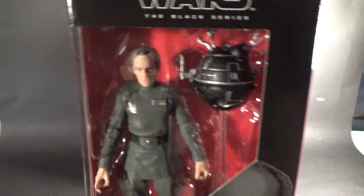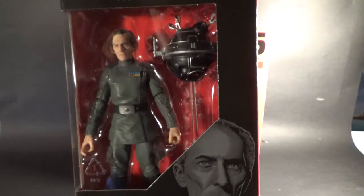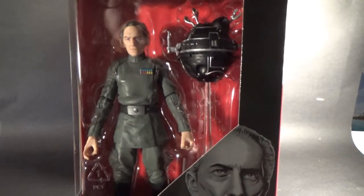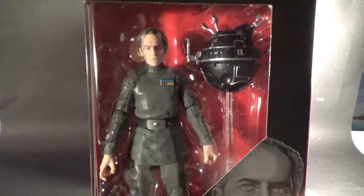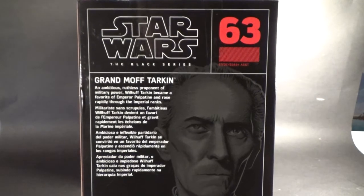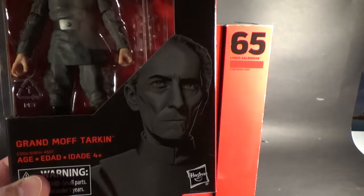Now Grand Moff Tarkin — this figure looks great, I can't wait to open it. It comes with the Dr. Ball MD, if you remember the Robot Chicken sketch. This figure looks fantastic. It's got the face print tech, which I didn't even think looked bad until before they did that, with the ones they've shown at Toy Fairs and Comic Con. On the back: Grand Moff Tarkin, an ambitious, ruthless proponent of military power. Tarkin became a favourite of Emperor Palpatine and rose rapidly through the Imperial ranks. It's an absolutely worthy addition to the Black Series line.